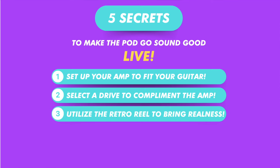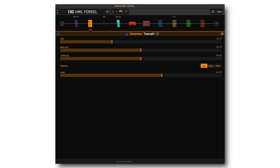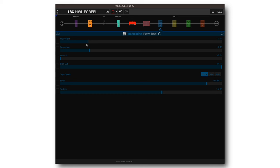Number three: utilize the Retro Reel to bring some realness back to your tone. If digital modelers are getting a bad rap because of the harshness, let's fix that by adding some tape to it. You may have already noticed I labeled this preset the HWL Faux Reel. The settings are minimal — the wow and flutter is just under two, saturation around two, texture the same, and I slowed the tape down to 7.5 inches per second. Here it is on and off.